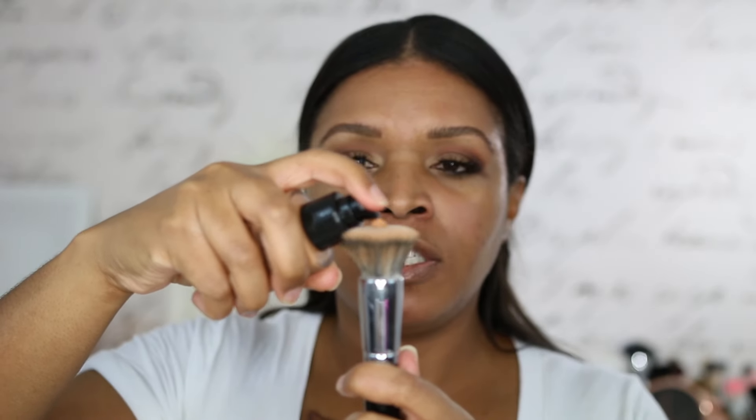It is the Makeup Forever Water Blend Foundation — this is it here. I'm going to give it a good shake because it is mostly water, so you want to make sure you shake it up good. I've been playing with this foundation for a little bit now and I really do enjoy it, but I've decided that the best application for me is with a brush. So we're going to use the Morphe E6 Flat Kabuki Brush for application.